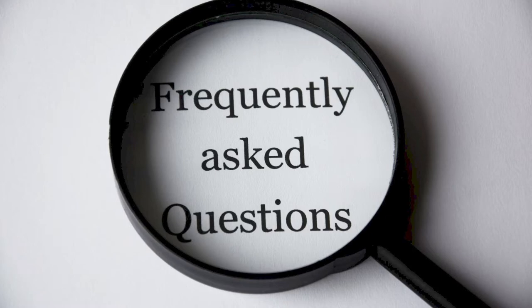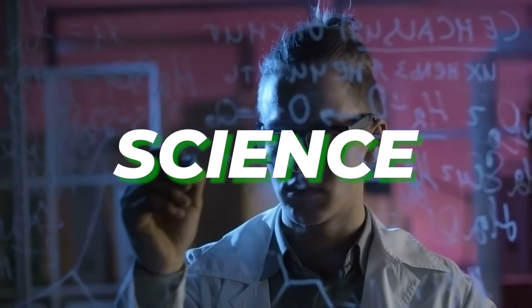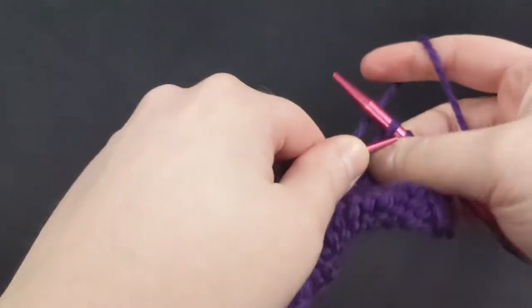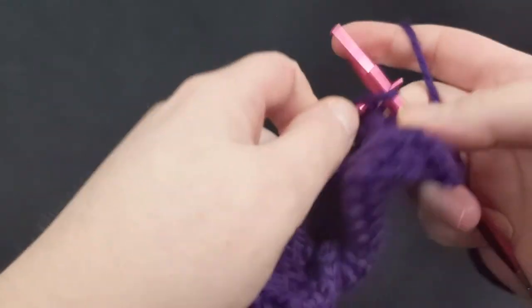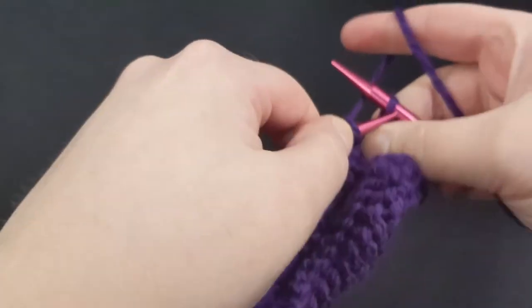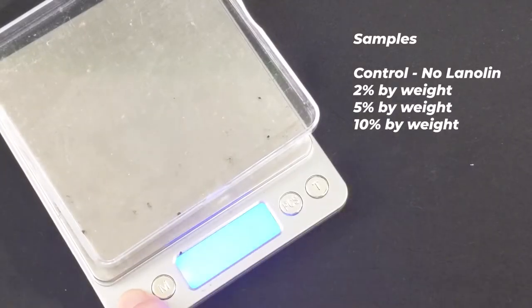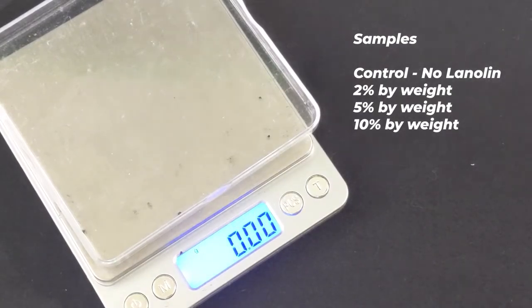I've gotten a lot of questions through the years about the hows and the whys of lanolizing, so I'm going to throw a little bit of science at you. How much lanolin is enough and how much is too much? I knit some sample squares to figure it out. In this experiment, we compared four samples: ten percent, five percent, two percent by weight, and a control sample with no lanolin.